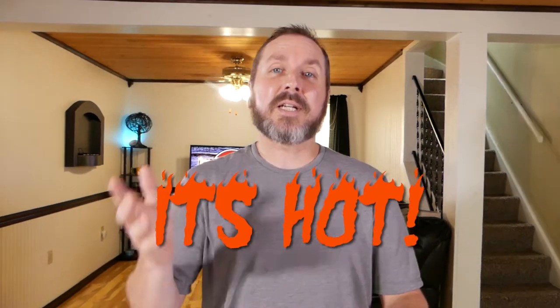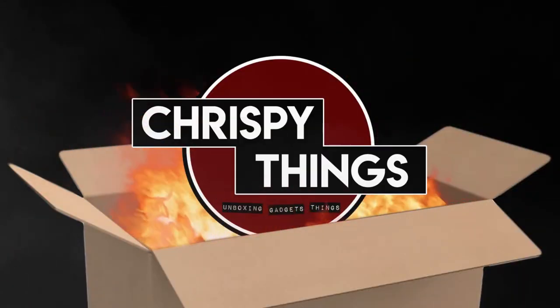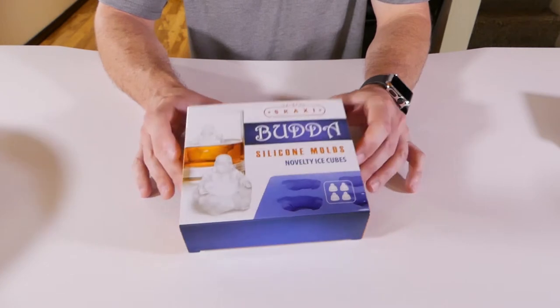Welcome back guys! It's summer, it's hot, so I figured I'd show you some really cool ice cube molds that I found. Give me fall — anyways, let's see what I got.